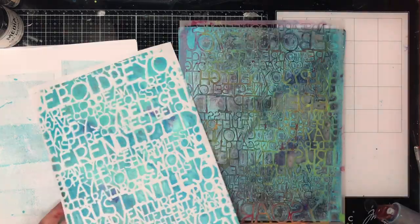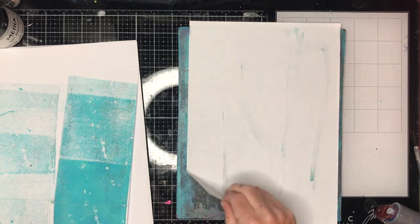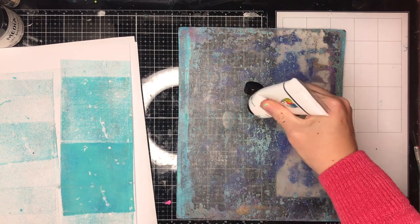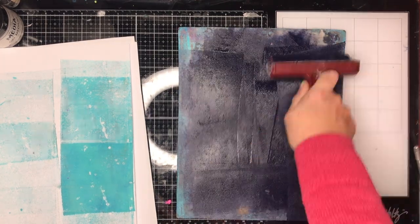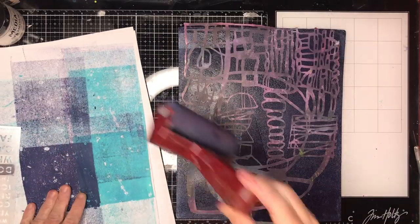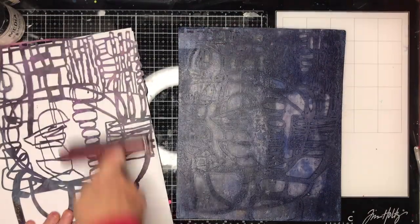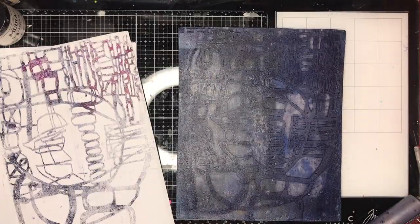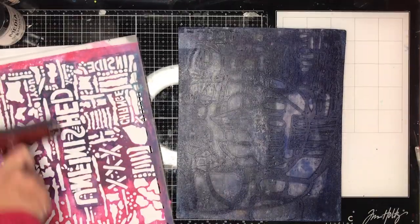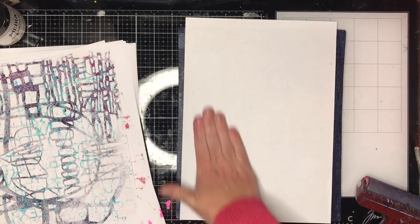This is another beautiful Carolyn Doobie stencil and I've put it on the plate upside down so when I print the piece of paper you can still read the words. You'll notice I'm not cleaning off my gel plate in between because I really love the mottled colors and the way it picks up the different colors as it goes along. I'm not a very clean crafter — I'm not cleaning my stencils either, but I do this just to get off any extra paint, and you can see you get some really cool prints from it.